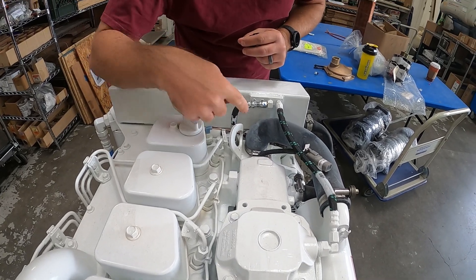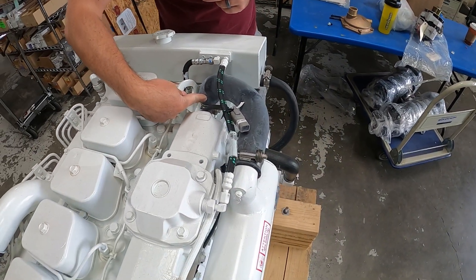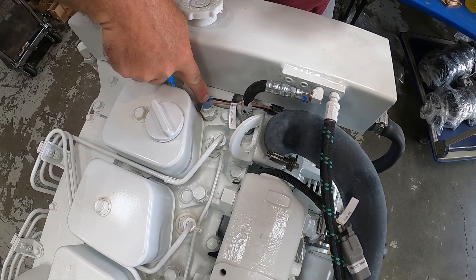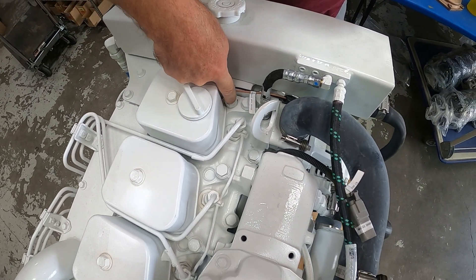If you want to know where the thermostat is, this thermostat is right under this hose here on the front of the engine. Next to that we have a coolant return line, and this here is the coolant temperature sender — a half inch pipe standard video sender.